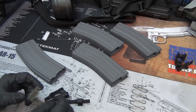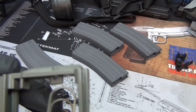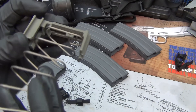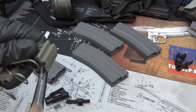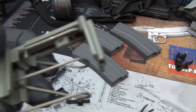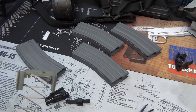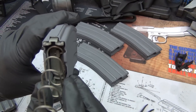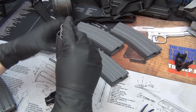Back indoors, let's get the follower and spring installed. There's a spot where the loop of the spring goes through, and the back end fits right in between there. Then you just manipulate it to go into that hole — pretty simple. Feed the follower in so it sits right in the slot.